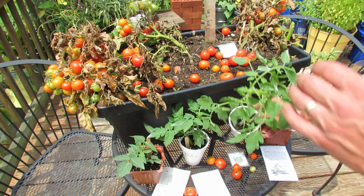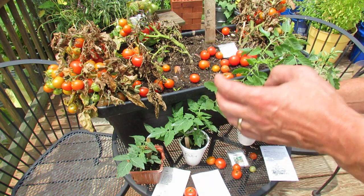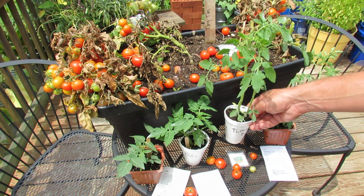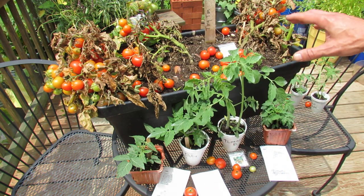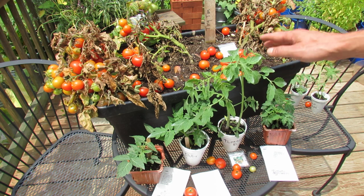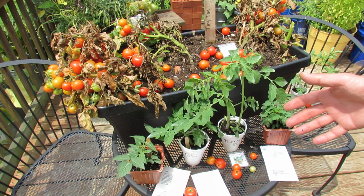And this is a Tumbler variety — determinate — that is already taller than these. This will get to about 2 feet, but it will drape over the container. And this only takes 45 days. So you can grow cherry-type tomatoes in containers about this size, and in anywhere from 45 to 60 days, you can have masses of cherry tomatoes.